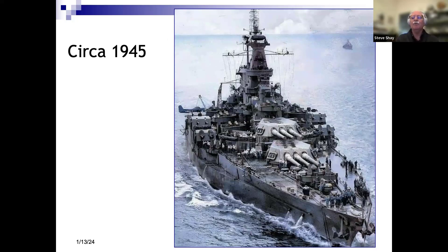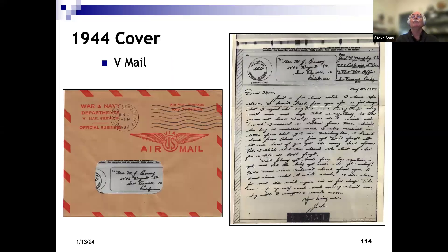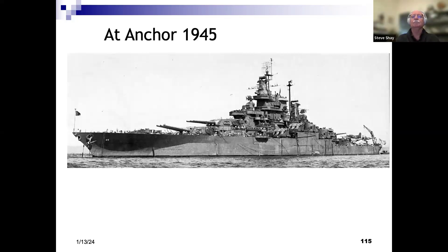A cover from the California with a different machine cancel — this is known as a Type 7RZ. You don't see the word 'California,' you see the word 'Navy.' This was officer mail from a lieutenant, 19 days after coming out of dry dock after she had been raised — a kind of unique cover. A picture of the California in 1944 shows the ship looked a lot different: no longer two stacks, only one. She's got a dazzle paint job for camouflage to confuse the enemy, and the 5-inch guns now have splinter shields — she really got modernized while being repaired.